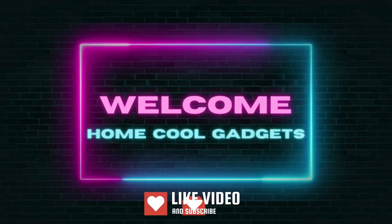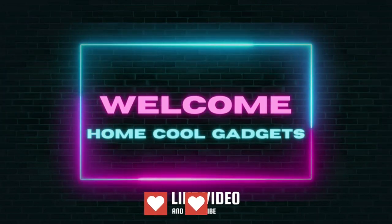Welcome to the Home Cool Gadgets channel, where you can find the latest gadgets that came to the market.